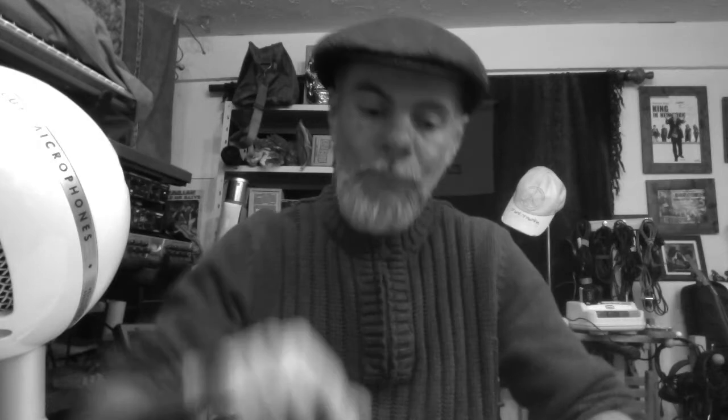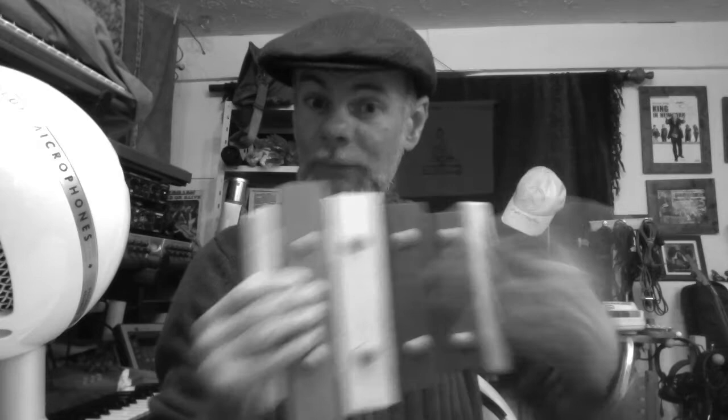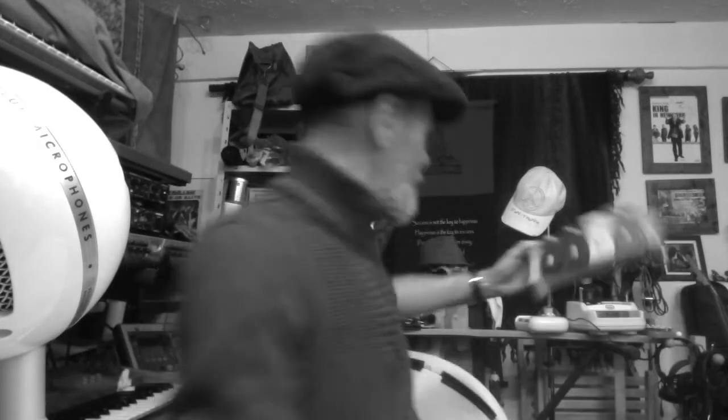A thumb piano works in a very similar way. You have a steel bar — some kind of metal — and it's kind of suspended; you hit it and it vibrates. Different sizes of bar give you different pitches, very much like a xylophone — different sizes resonate at different frequencies.